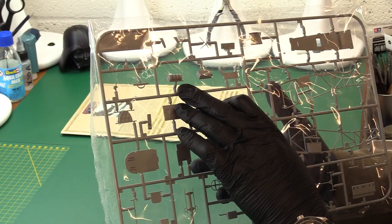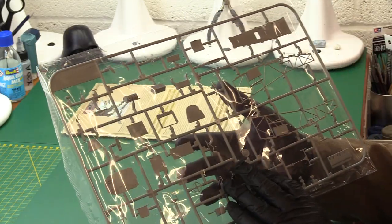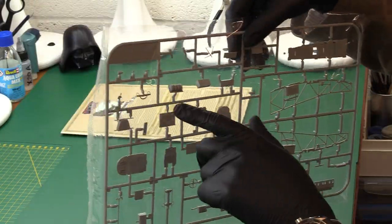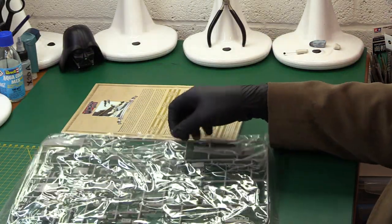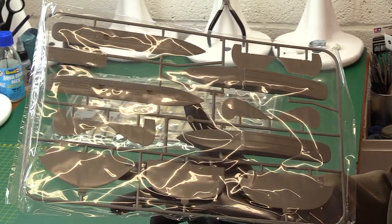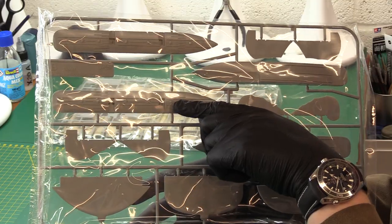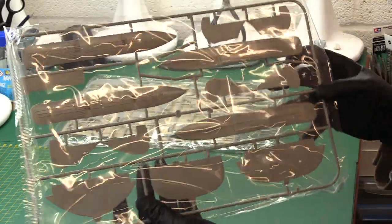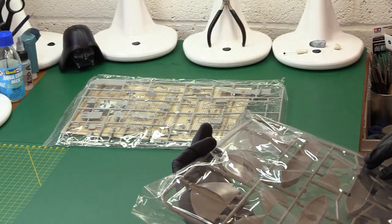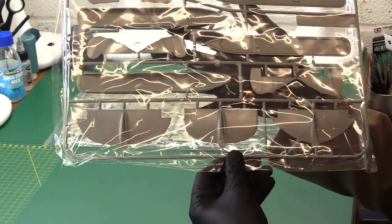Starting the sprue inspection. This first one is the Hansa Brandenburg — German side. These are big sprues so we're zoomed out a bit. We've got the instruments, a little fuel or water tank, control column wheel, the cockpit sides, and pedals. Then the floats — and they are huge, like boats. Also the tail planes, and three different tail options. That's interesting — must be a different version available in the kit. Then the wings.